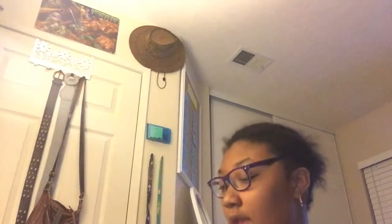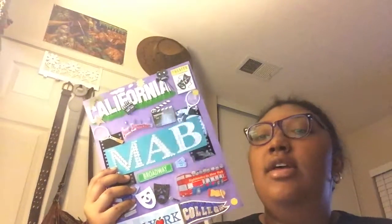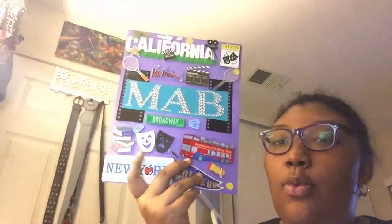I'm just gonna walk you through it and you can make your own. For the cover I just took some colored cardstock paper — it was purple. We had to make these for my sophomore year but I don't think they continued it after that. I put my initials right here with another cardstock paper, and I went to Michael's where they had this cute little film craft paper.